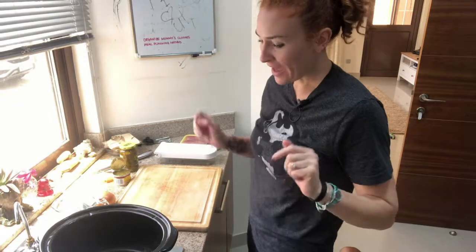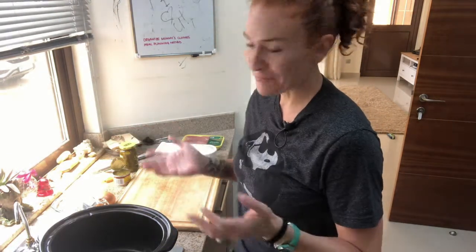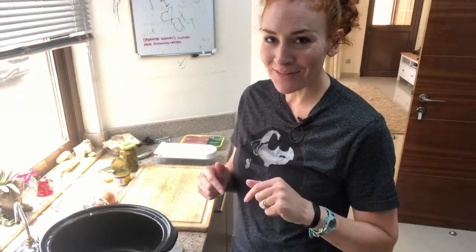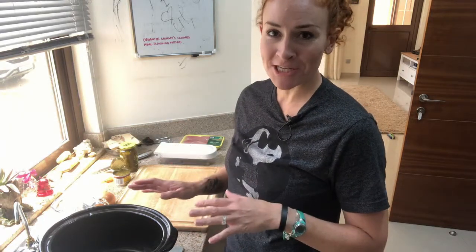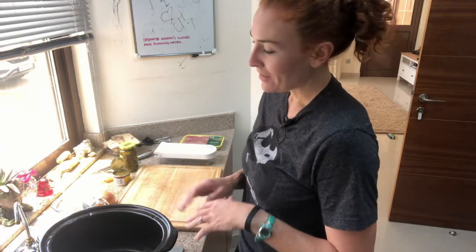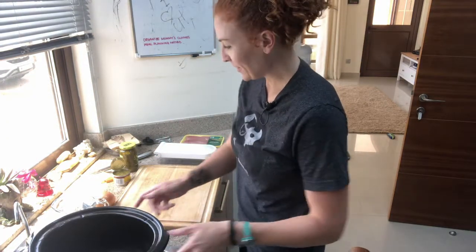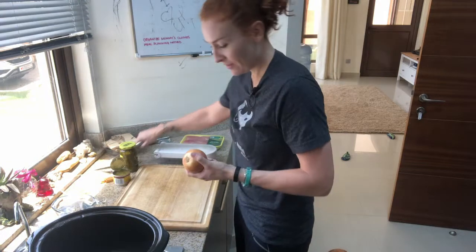Hey guys, so I am trying a new thing — I'm going to show you what I do in the kitchen. I'm definitely not a chef, I'm not pretending to be a chef, this is not my recipe. I will link to the recipe when I post the video, but today I'm making white chicken chili in the crock pot. I've never done a cooking show before, but here we go.